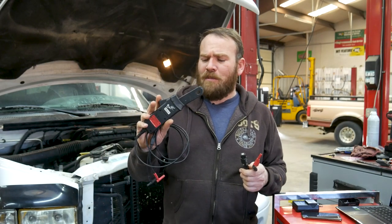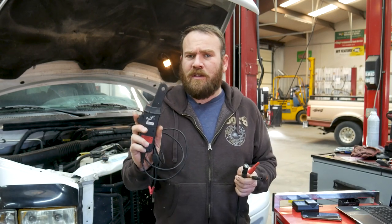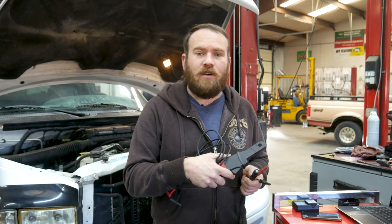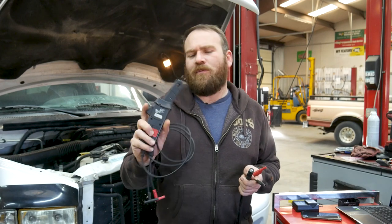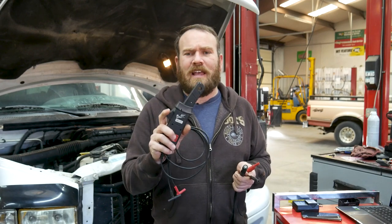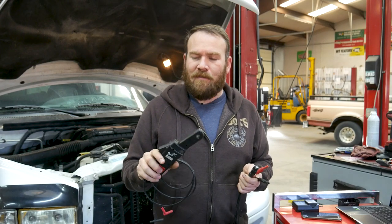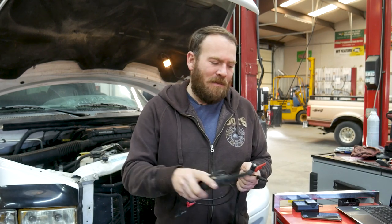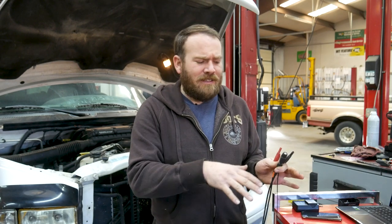For our second channel we're going to look at the amperage on the primary side using our amp clamp. We'll hook this around either one of the wires — whichever is easy to get to — because the current is the same at any point in a series circuit. I don't care if it's coming into the coil or leaving the coil; we're going to get the same waveform. We can always invert the waveform in the lab scope if we have the current going in the wrong direction.